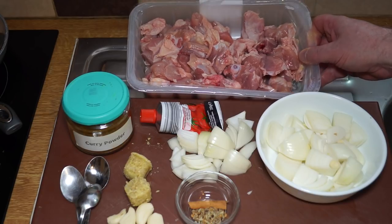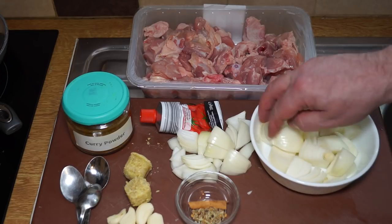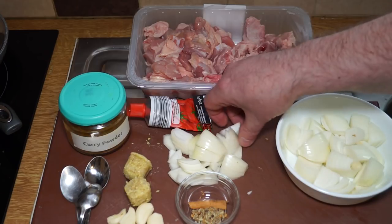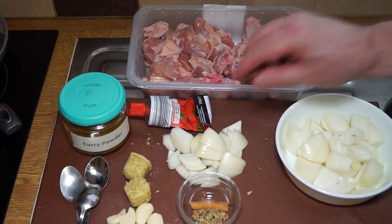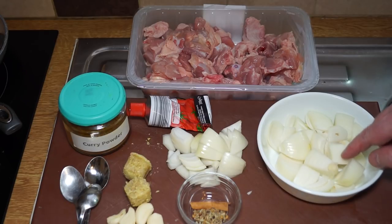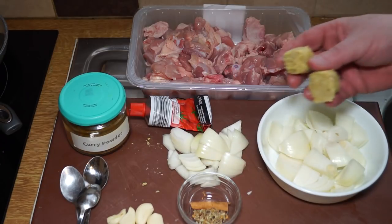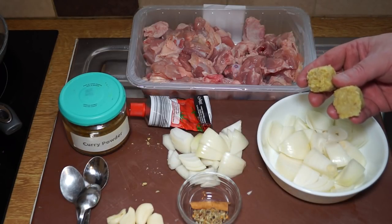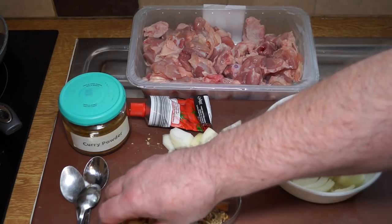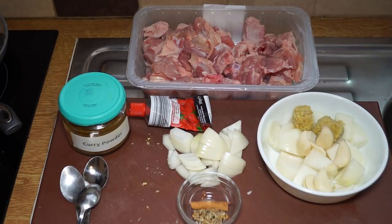You'll need two medium-sized brown onions. I've taken half of one and chopped it separately — that's one and a half brown onions going into the blender, along with two ice cubes worth of chopped fresh ginger which I've frozen, and six cloves of garlic. Let's get that all into the blender right now.